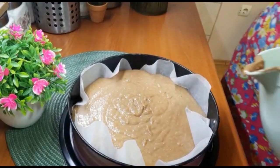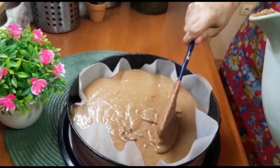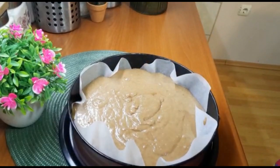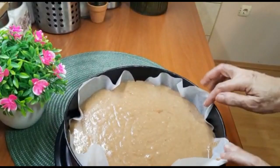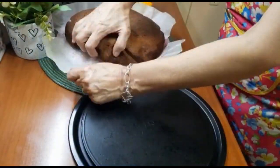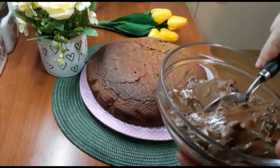Rernu sam već uključila. Biskvit kolač ću peći nekih 25 do 30 minuta. Na 170 stepeni, onako fino i lagano da se peče. Kolač se pekao tačno 30 minuta na 170 stepeni.